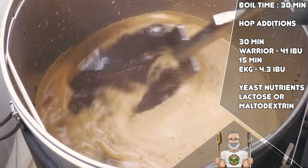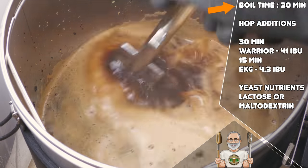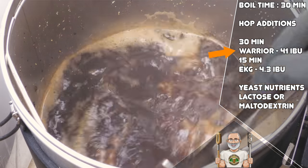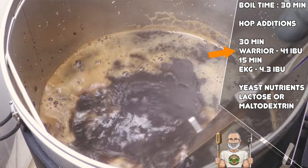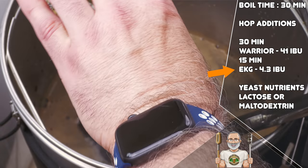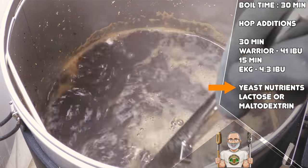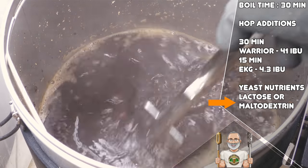Let's now look at the boil schedule. In keeping with the modern trend, this beer enjoys a 30 minute boil. My core reason for doing this is that less boil-off means more flavour, and within modern malt there is simply no reason to boil for any longer. This recipe uses Warrior hops at the start of the boil for bittering, chosen for its high alpha acid and very clean character. If you cannot obtain Warrior, then Columbus, Magnum or Nugget offer reasonable substitutions. Halfway through the boil we will have East Kent Goldings hops, which add a little hop flavour and aroma in the form of mild herbs and spice. If you cannot obtain East Kent Goldings then other types of Goldings or Fuggles will do the job. I have also listed yeast nutrients, which will boost your yeast health. And lastly, a reminder that the lactose or maltodextrin can be added late during the boil.